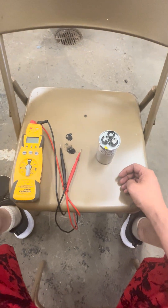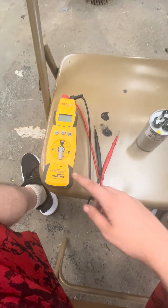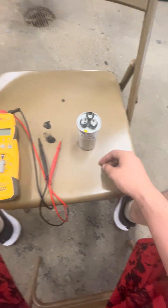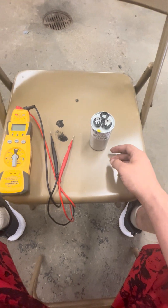Hey guys, in today's video I'm going to show you how to check a capacitor in HVAC. The only two things you need is your multimeter and a capacitor. Now this is a brand new capacitor — keep that in mind. I want to teach you a little bit about it.